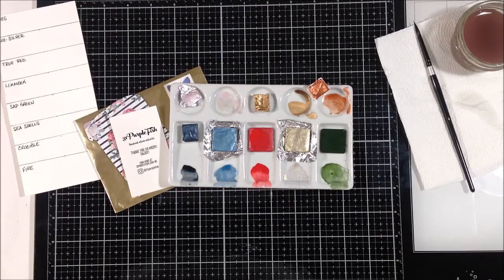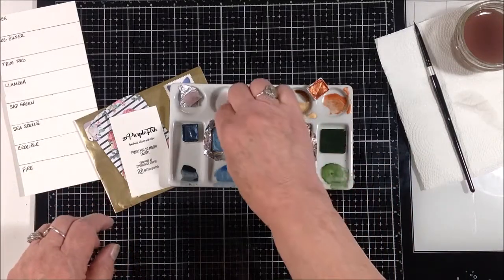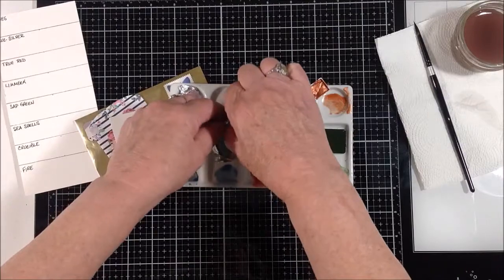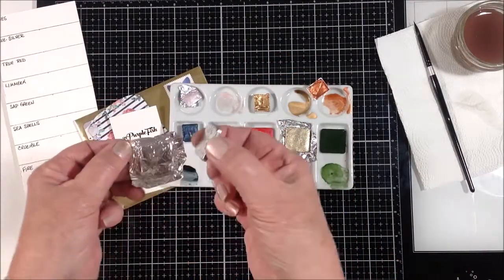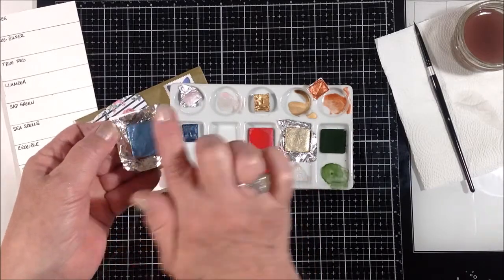One week on Instagram she was releasing a bunch of metallics, and her prices are extremely reasonable. I've just recently started with watercolor so I'm still building a palette of colors, and I didn't really have any metallics. I thought this would be a good opportunity, so I ordered some. When they arrived, she packages them in pans with a piece of wax paper on top, and the whole thing is wrapped in foil.